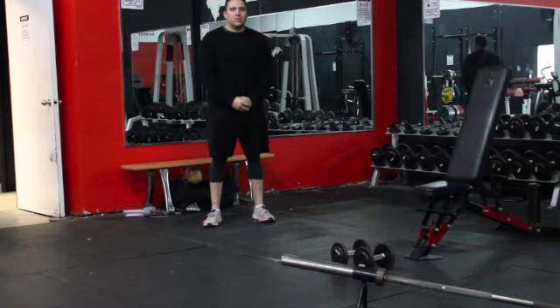Hi guys, it's John Carter from How to Performance Coaching, and today I'm going to show you how to perform a dumbbell front raise.